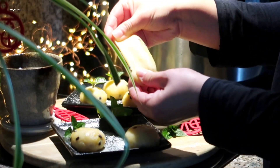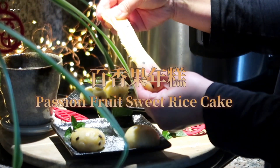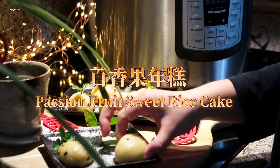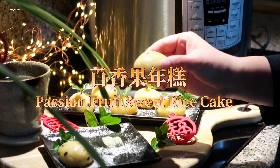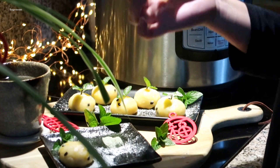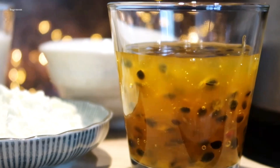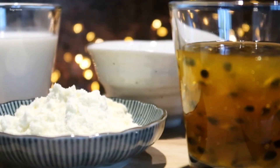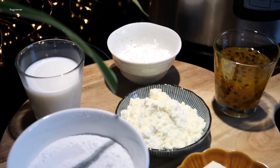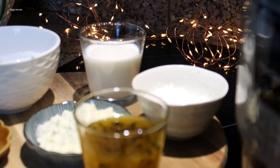I'm going to put it in my bag. I like this. I like the water and it's hot.